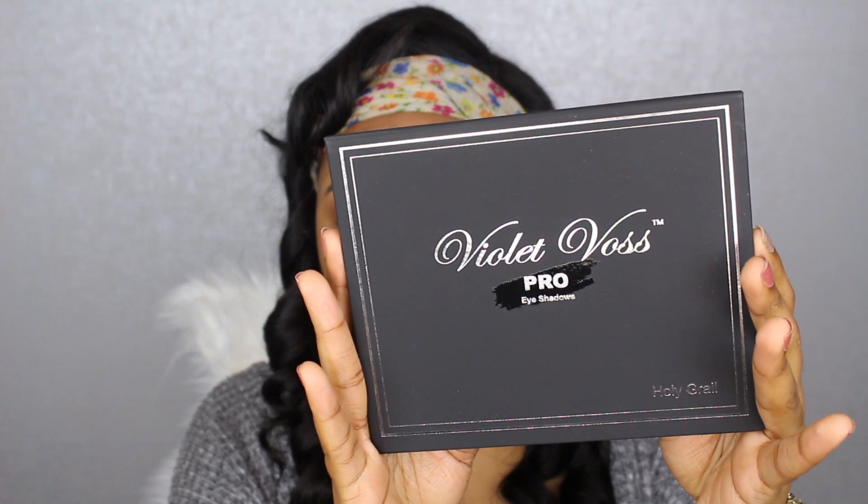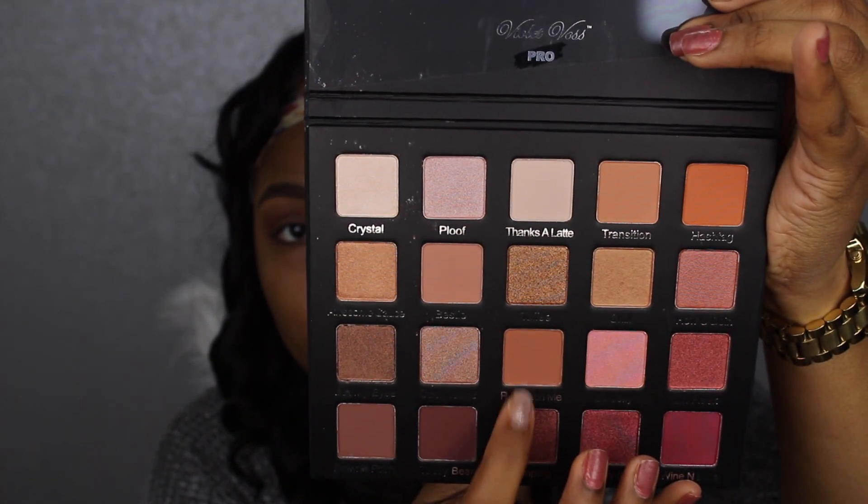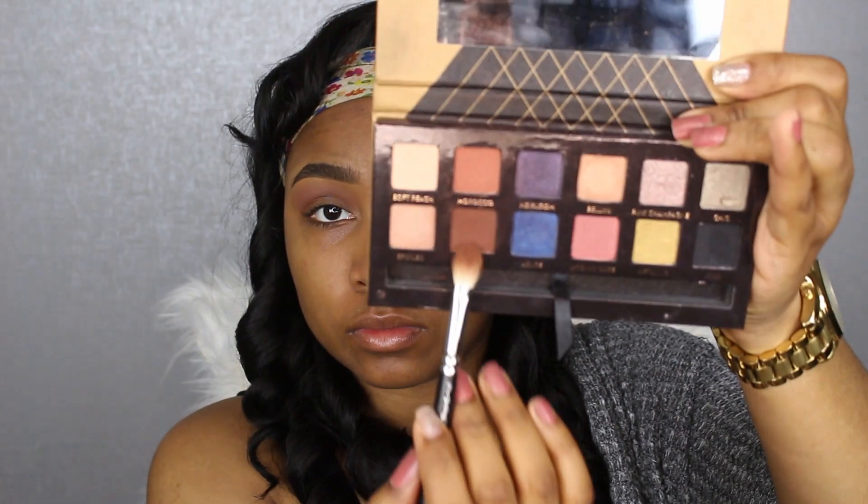Now with my Violet Voss Holy Grail palette, I'm taking the color Are You Kitting Me, which is a soft light brown matte. I wish I'd applied this first before the previous color, but I'm just buffing it into my transition area and brow bone area with my MAC 224 brush, just to lighten up that first color I applied.